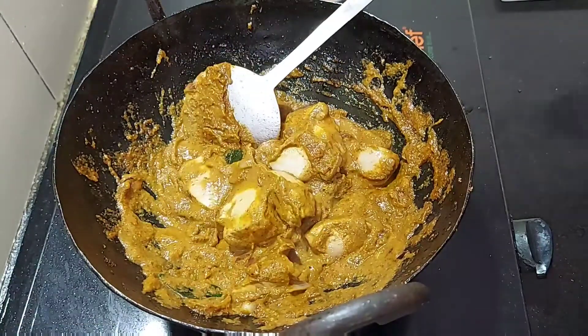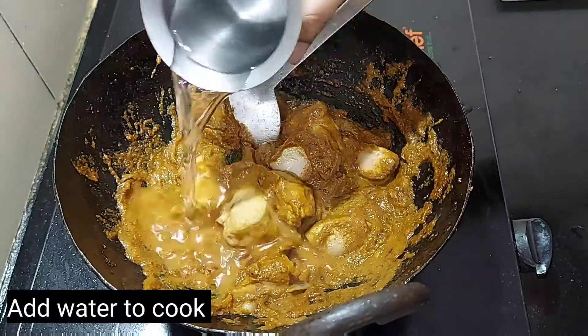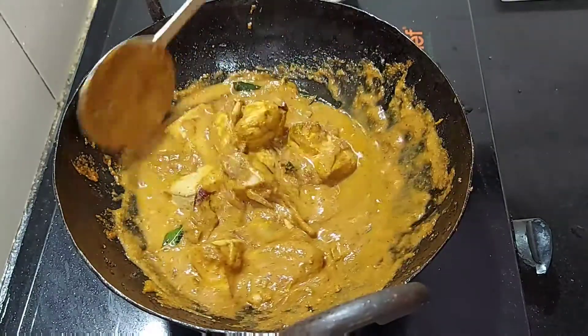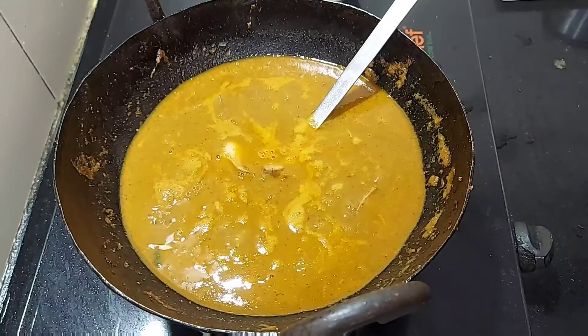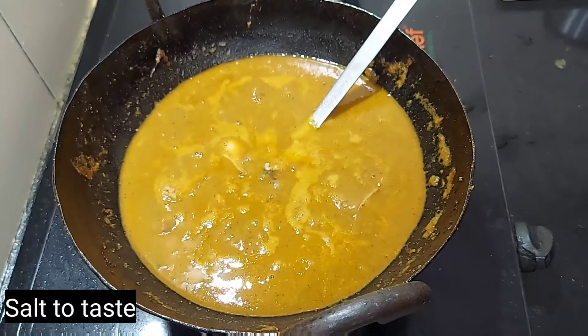Let's mix the pan. Please put it in a bowl for a bit. In a medium flame, you can put it in a medium flame, put it in a bowl, and add it. Let's make a plate of the egg.